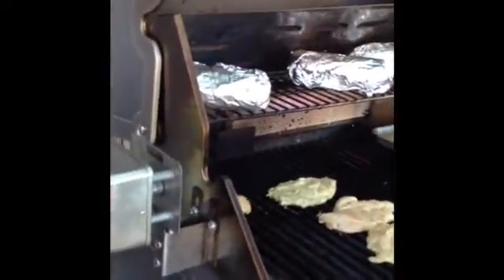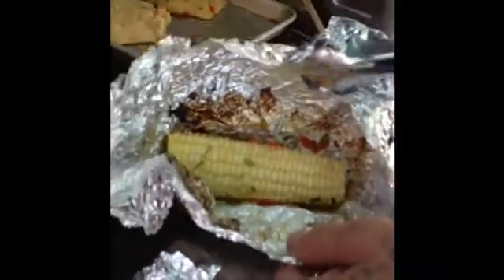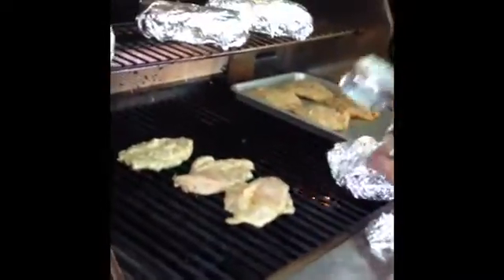Up here we have some very, very yummy corn. Inside the corn I got a little bit of bell pepper, green onion, red onion, a little bit of garlic salt, and a little bit of butter. That's just going to cook and hang out and get real yummy in there. I'm going to put that right back up there — it's very hot and that will burn you.